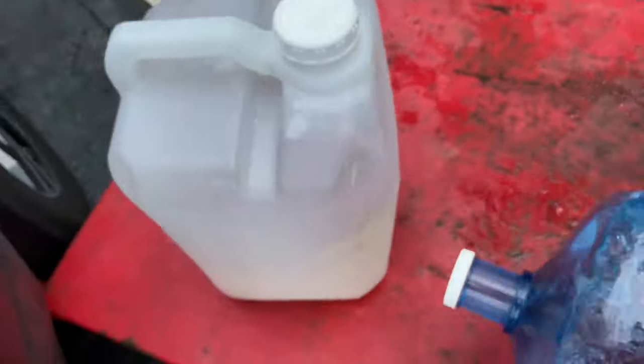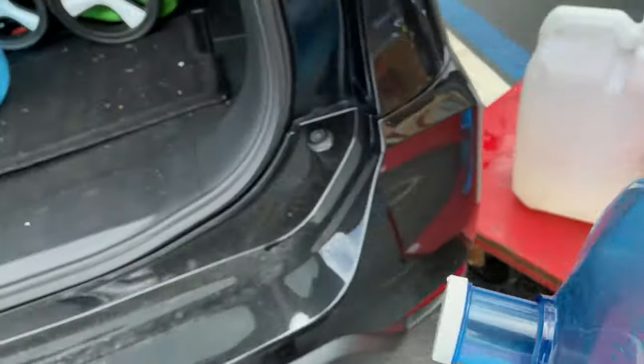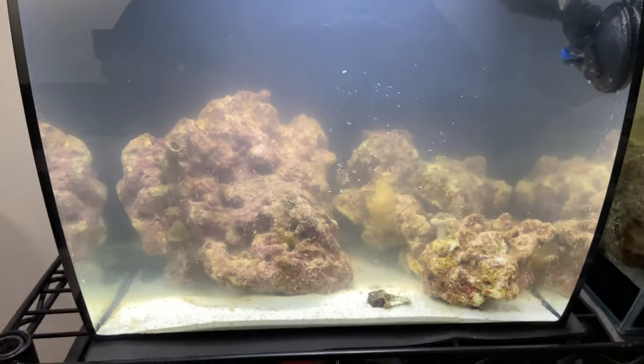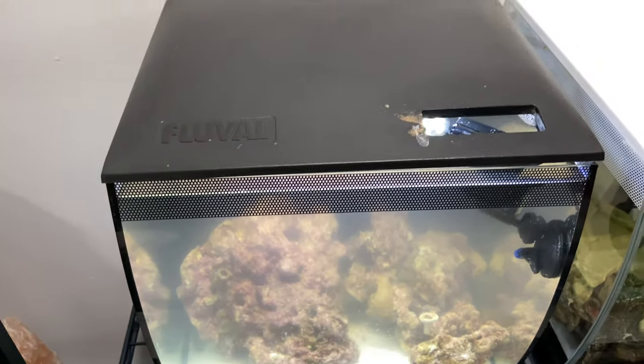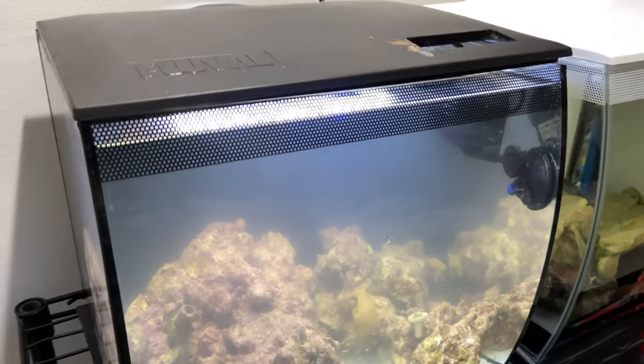In addition to our jugs and jugs of reverse osmosis water — during a pandemic and quarantine when gyms are closed, don't worry, just make sure you have a saltwater tank on hand, that'll keep you in shape. And this is what the soon-to-be old saltwater setup looks like, with its traditional hood and the stock light that comes with the Fluval Flex.